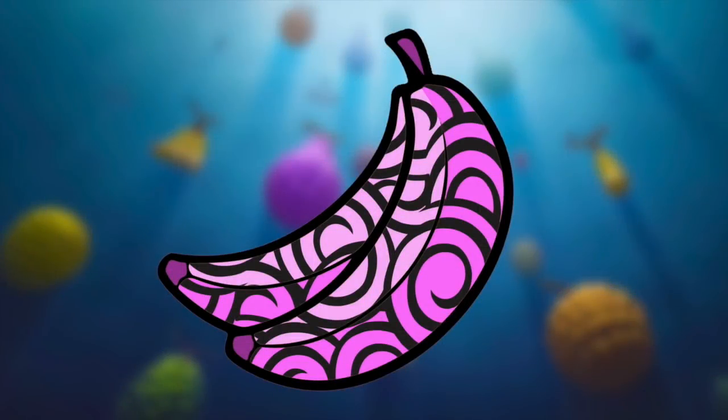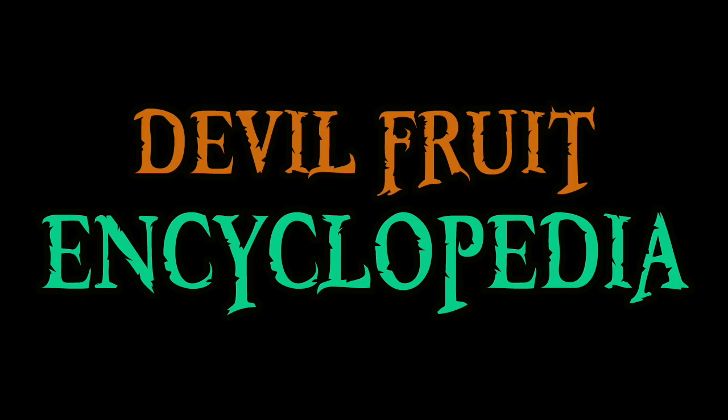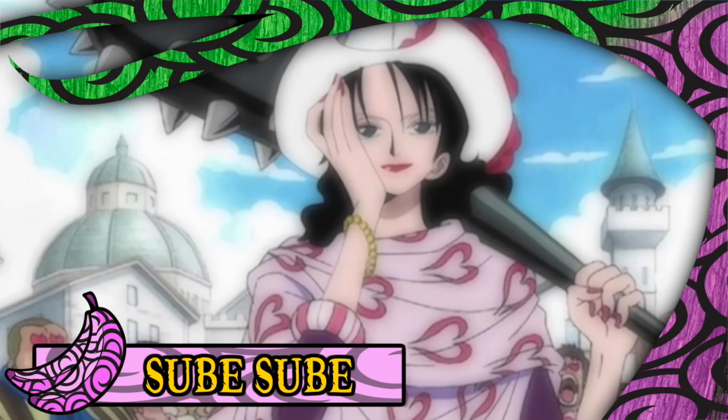Hello and welcome to The Grand Line Review, your source for everything One Piece. Today we are going to add a mighty fourth page to the Devil Fruit Encyclopedia by examining the Sube Sube no Mi. The Sube Sube no Mi is a paramecia-type fruit that makes the user's body absurdly smooth and slippery. It was eaten by classic One Piece antagonist Alveda and first put on full display during the Log Town arc.